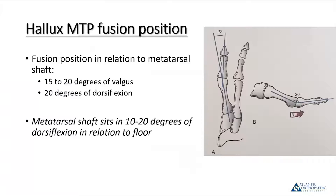Position is critical. Ideally, the textbook answer is to fuse the phalanx in 15 to 20 degrees of valgus and 20 degrees of dorsiflexion relative to the metatarsal shaft. Keep in mind the metatarsal shaft typically sits in 10 to 20 degrees of dorsiflexion relative to the floor. These numbers are nice but not all that practical in the OR. The preferred technique is to simulate weight bearing with a flat plate under the foot — you want the toe fixed so the pad of the distal phalanx sits several millimeters off the plate with the plate flat against the heel and under the metatarsals.